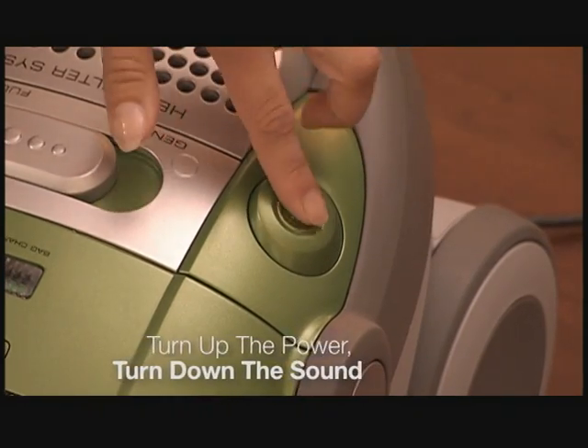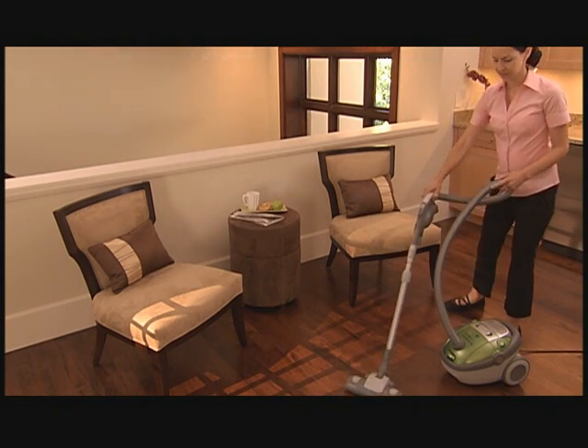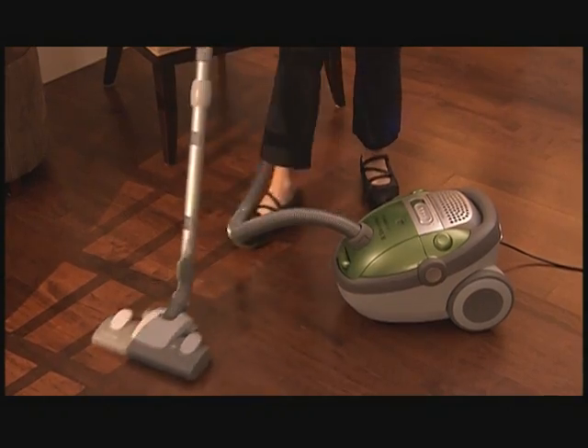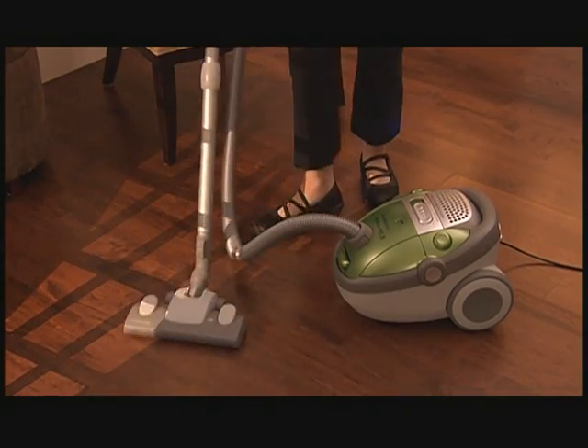Turn on Ultra Silencer and the first thing you hear is quiet. This ultra-powerful vacuum has been engineered with sound dampening technology so it cleans the floor without rocking the house. Ultra Silencer brings you ultra-cleaning power on bare floors.